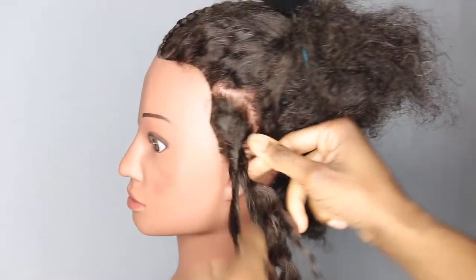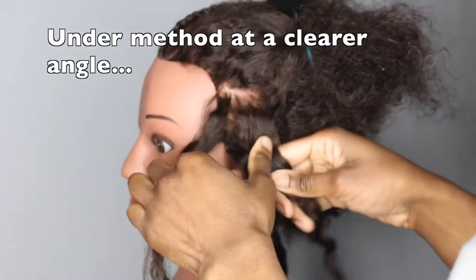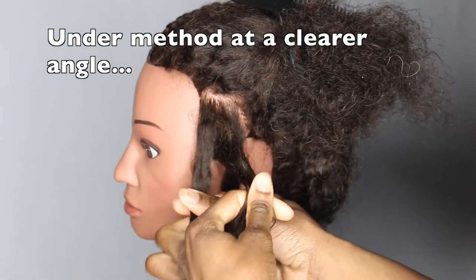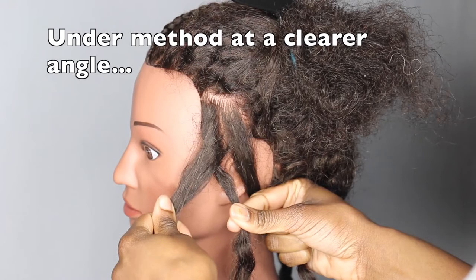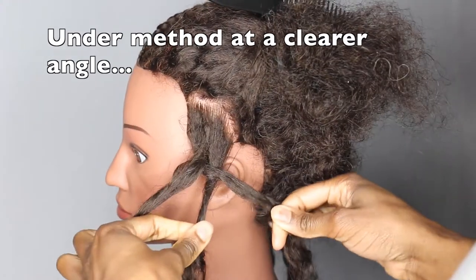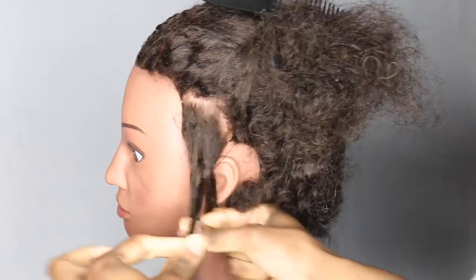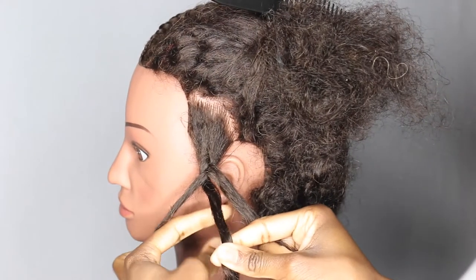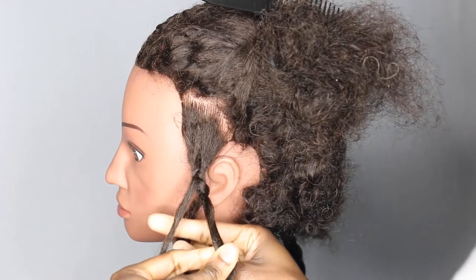Now I'm standing on a different side so you can probably see my hands a bit better. Same thing as before — you take the first strand, place it underneath, it now becomes the new middle strand. Take this last strand, place it underneath, so it now becomes the new middle strand. Take this strand again, place it underneath, so it now becomes the new middle strand. Then you just keep repeating.